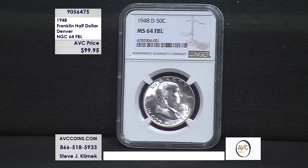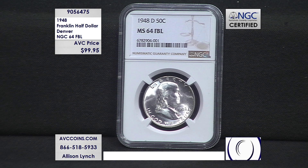Franklin's one of my favorites — 1948 to 1963, a very short series, the last large silver coin put into circulation by the US Mint. It's rare that we get first year of issue coins certified, and then have that extra FBL. Tonight we do. Take a look at this one — you're looking at the first year of issue Denver Mint, NGC certified 64, and the FBL stands for Full Bell Lines.